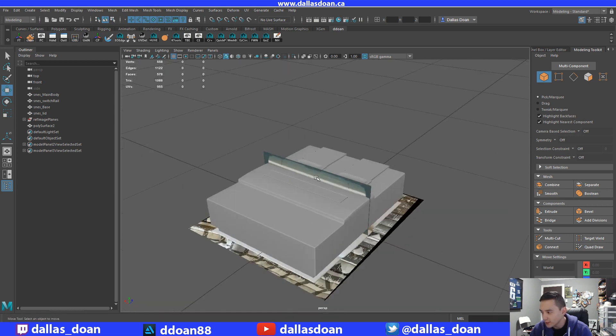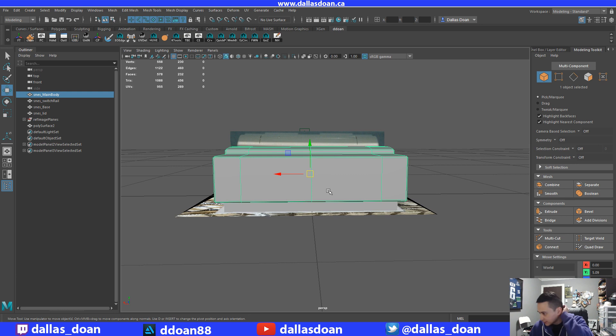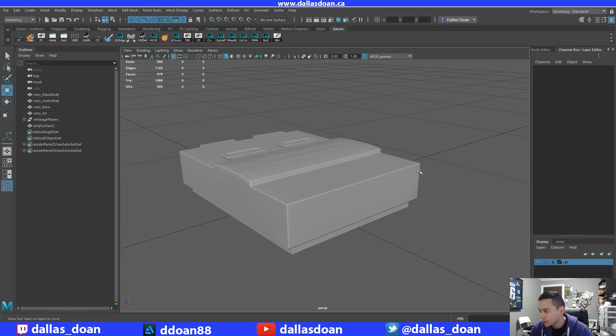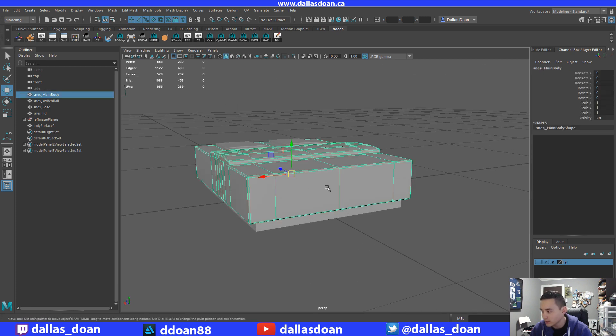Of the SNES. Okay, so the back — it needs this little lip. There's a little lip here. So it's not fully — there's like this cut that happens inside here. Now, how am I going to do that cut? That's the real question.